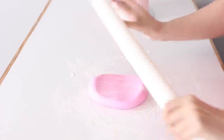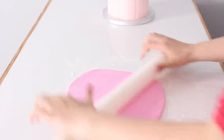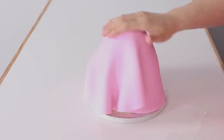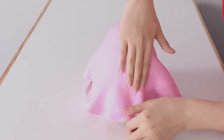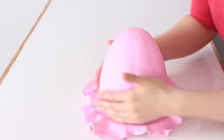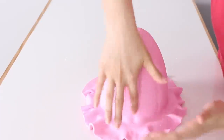I've dyed some fondant a pink color — I added just a touch of violet to get a bubblegum pink — and I'm rolling that out on my cornstarch surface to about an eighth of an inch thick. I picked that up and draped it over my chilled cake, then worked quickly to push all the air out from the top, pulled the pleats in the fondant apart, and smoothed my way down. I used my finger to smooth down the pleats, and if any little air bubbles get trapped you can just pop them with a pin and smooth them down.